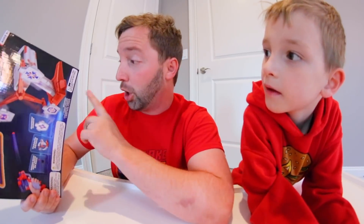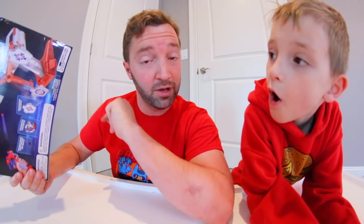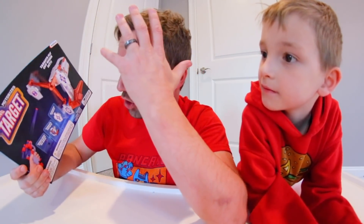I got this at Five Below — I think that's the name of the store. Everything's five dollars or less, and I paid three dollars. I don't know if it was supposed to be five and they put the wrong barcode in their computer, or if it was on sale — I don't know. But I got it for three dollars, which is a great deal.